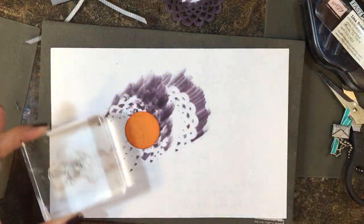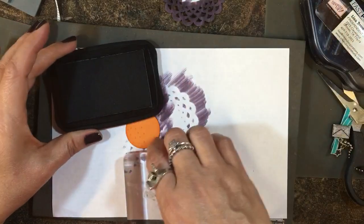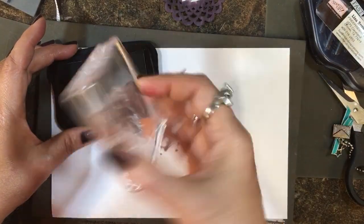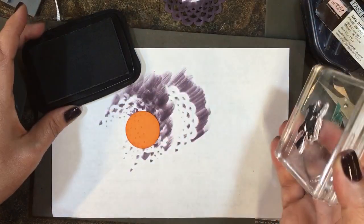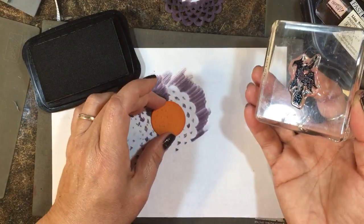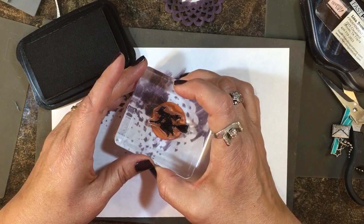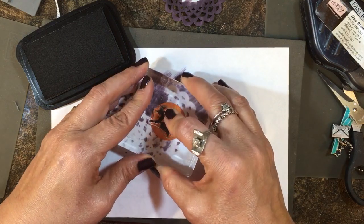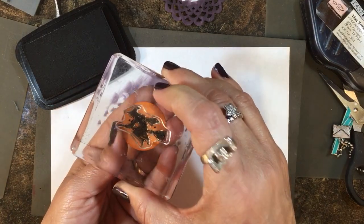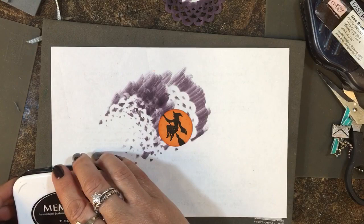Now I'm going to take my little solid witch image and use Tuxedo Black Memento ink. I'm using my stamp-and-pierce mat below my stamping because it helps give cushion beneath the photopolymer stamp. I'm going to center this little witch, get most of the brim on there, hold it down a bit — and there you go.